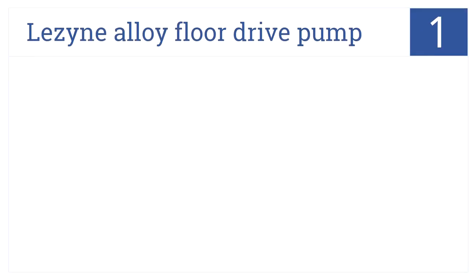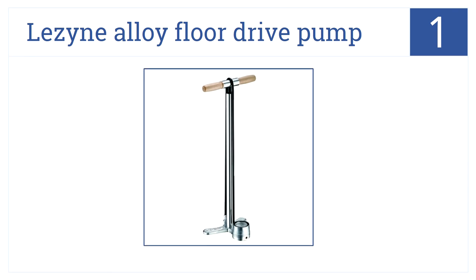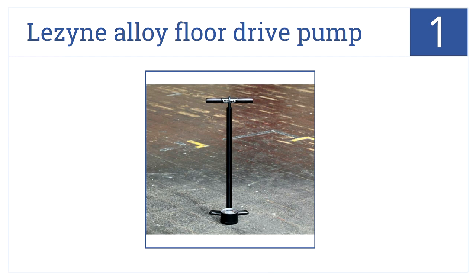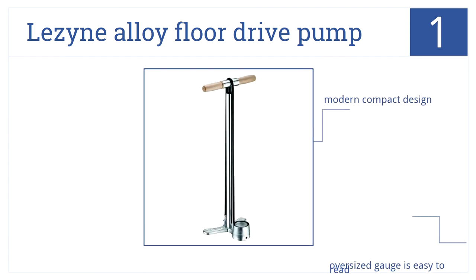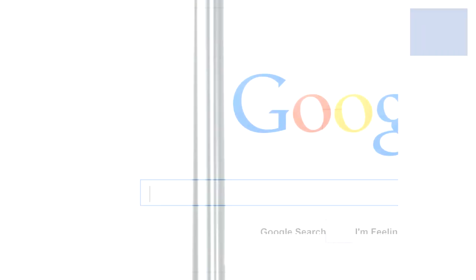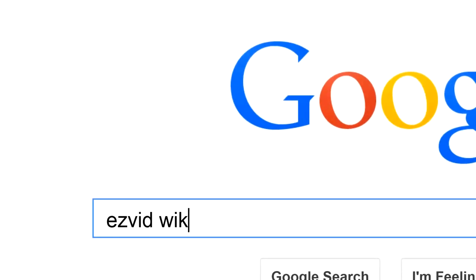And in the number one spot on our list, designed with a sturdy aluminum barrel, the Lezyne alloy floor drive pump provides high pressure precision and is compatible with disc wheels. It's a modern, compact design with an oversized gauge that's easy to read and an extra long rubber hose.